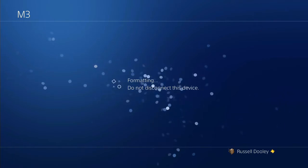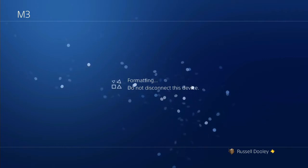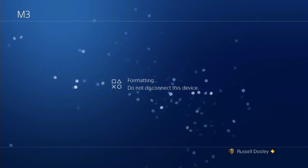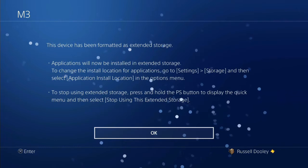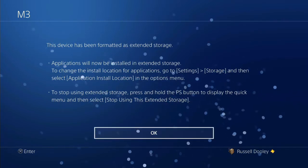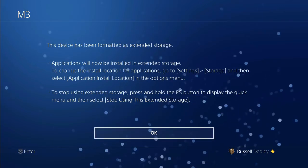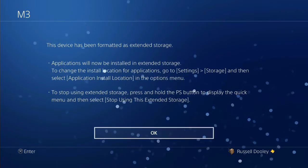While it's formatting you can't remove it — this is changing the internals of the drive so your games can be added to it. I will note that I did have a couple of issues when I first plugged this in where it would find the drive but my console would then tell me it was an incompatible drive, even though I know it's fine.